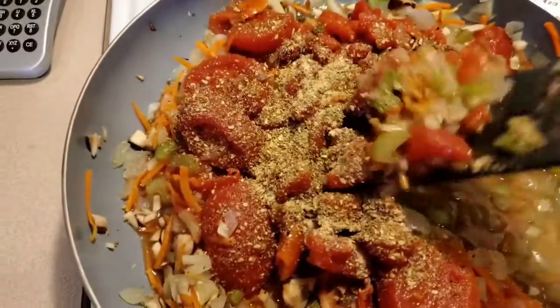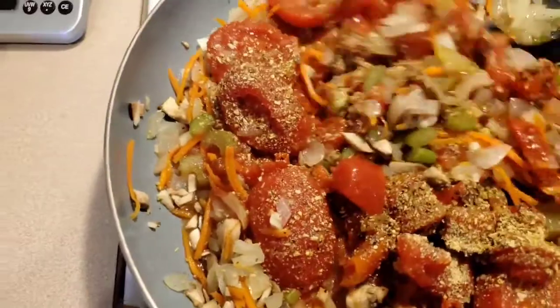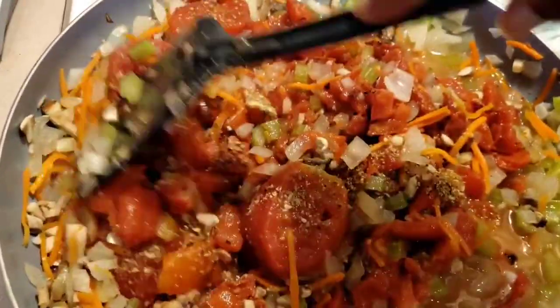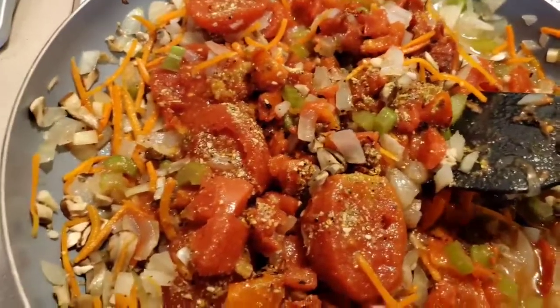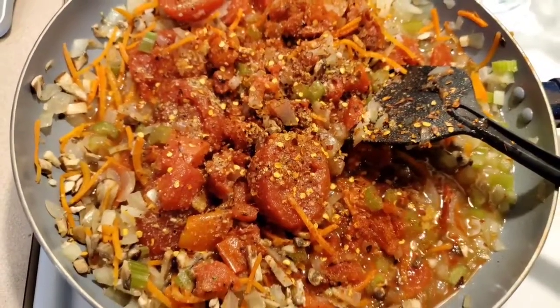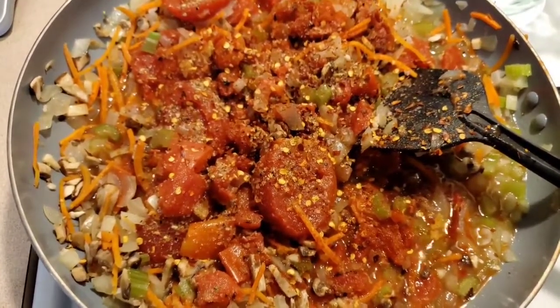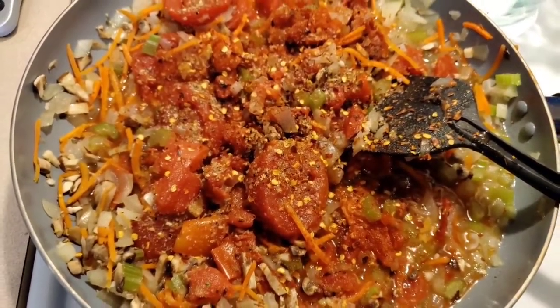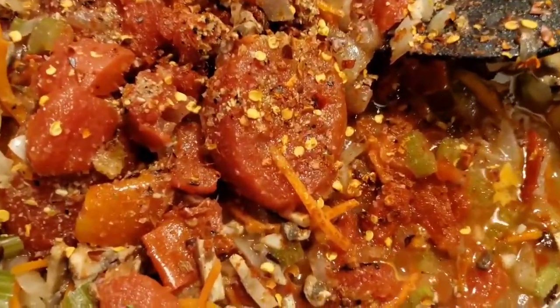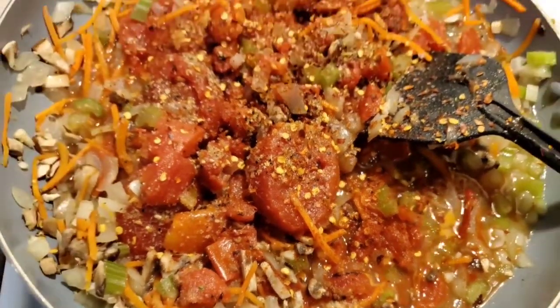Mix it up a little bit so that the seasoning can be all over. Oh, where's my Himalayan salt? We're gonna let that simmer for about five minutes — all the seasoning — but if you want it to taste good, you see that? Yeah, this is going to be good.